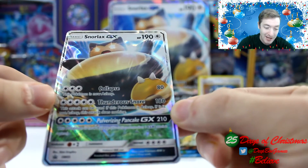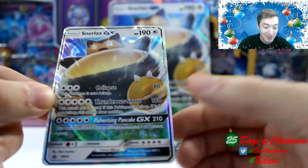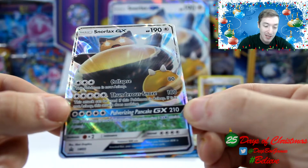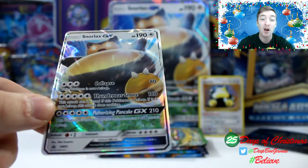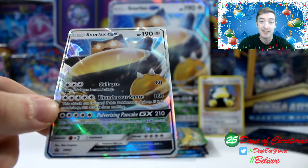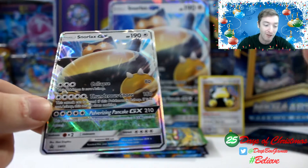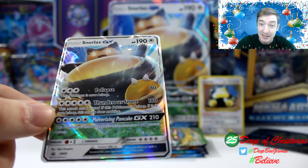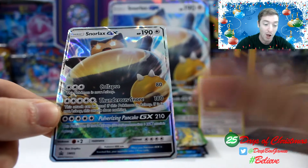First we have Collapse doing 80 damage, and it puts the Pokemon to sleep. That is super amazing because the very next move, Thunderous Snorb, this attack can be used if the Pokemon is asleep. If it's not asleep, this attack does nothing. But if it is asleep, it does 180 damage. So already you can do a DCE and then any other energy, and then boom, you can do 80 damage and put it to sleep. Then the very next turn, put one more DCE on, and you can do 180 damage. That's pretty much going to take out just about anything. That's a super powerful card.